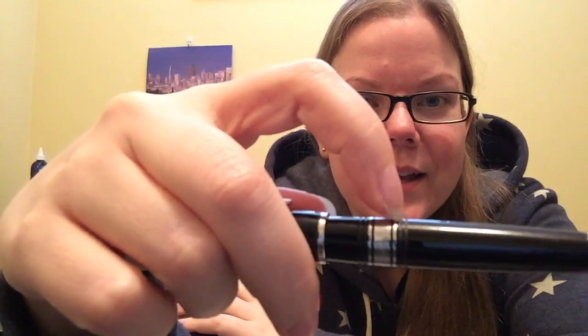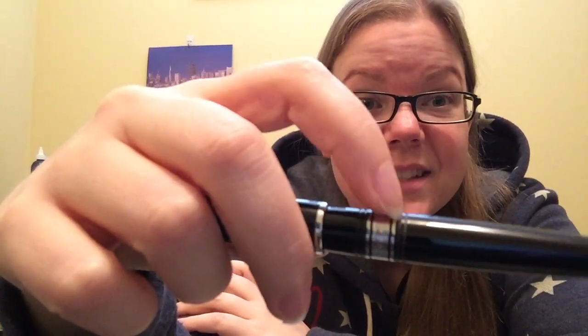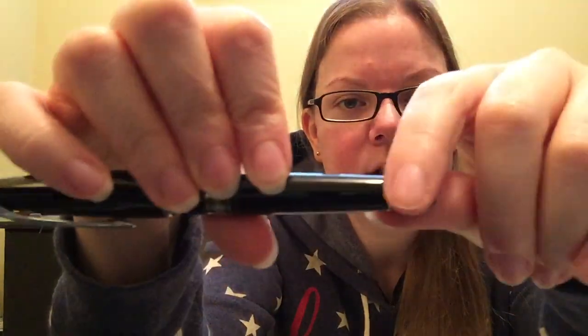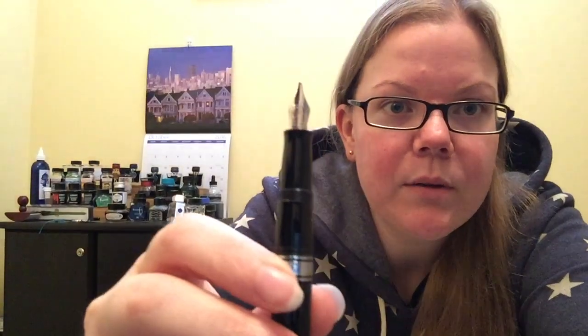Those center band grooves are something I'm not a huge fan of only because stuff gets stuck in them — you're going to have to clean those out, otherwise you'll get buildup over time. Coming down towards the end of the barrel, it's completely black with a little silver ring, but it's not a piston knob — it's just decorative. Unscrew the cap to reveal the grip section and a relatively small nib.